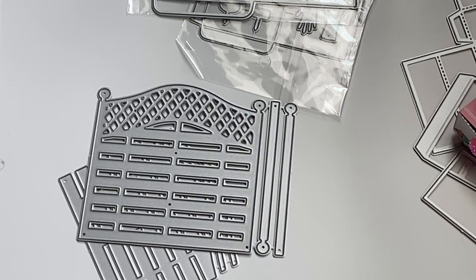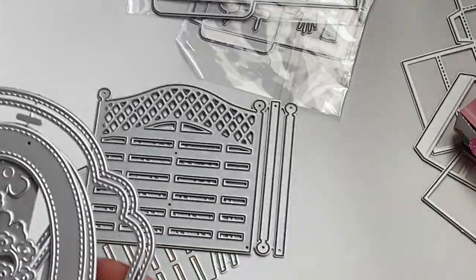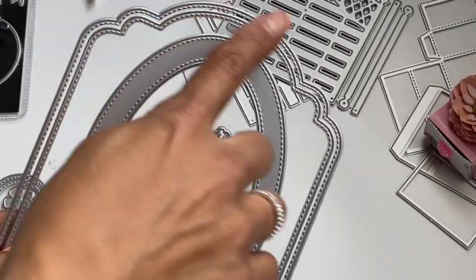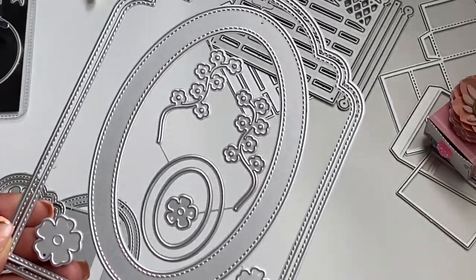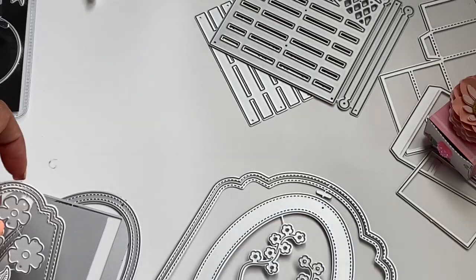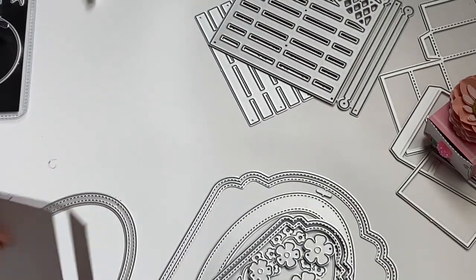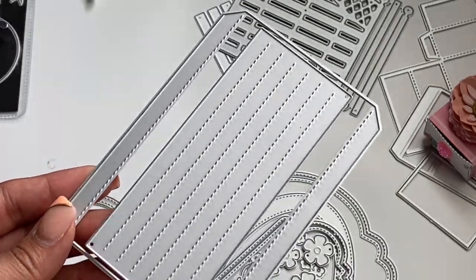The next die set is actually a mini album die set. Let me take it out so you can see — there are several pieces that come with this set. You get a double nested frame with a layering piece, and then a beautiful stitched oval which you can turn into a shaker on the front of the mini album. It comes with all the tiny little flowers so you can embellish your mini album. You also get a bonus of stitched tags, more flowers with a pretty leaf, and the spine for the mini album. It's a really complete set for a mini album.